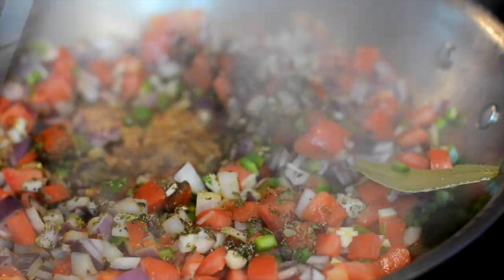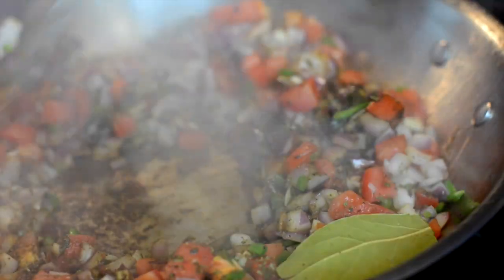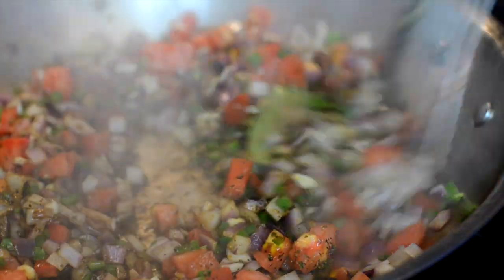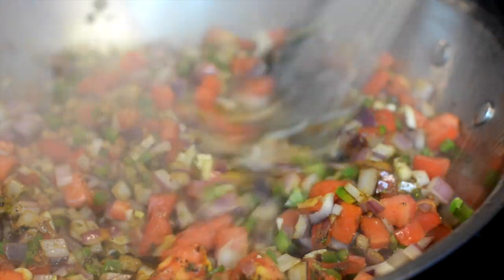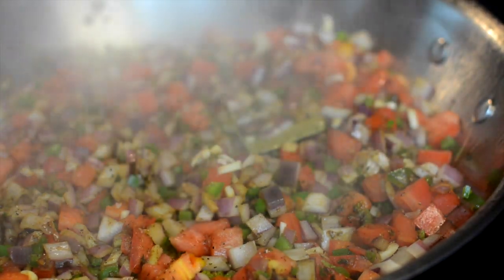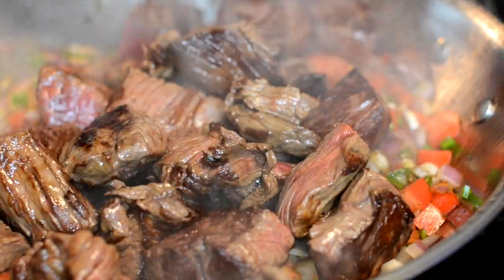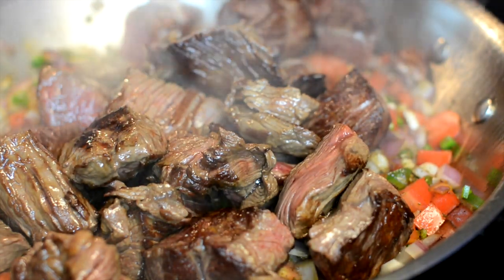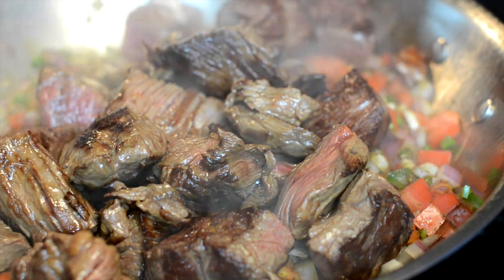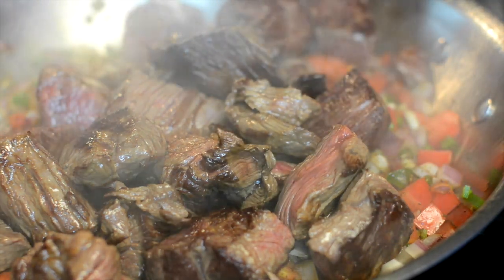There's some liquid coming out of the veggies now, and all that fond stuck to the bottom is coming off — the smell is amazing. We're going to put the meat back in on top of this mixture, cover it, and let it simmer. This is going to simmer for at least an hour and a half total. If I can go longer I will, but since it's the middle of the week I'll probably do about an hour and a half to two hours.